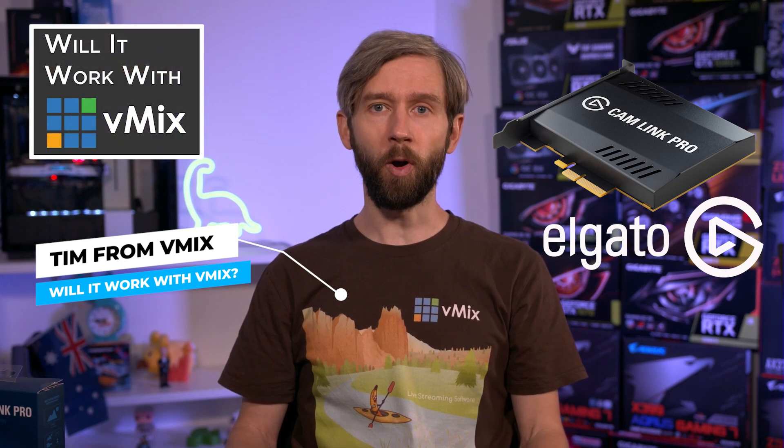G'day everyone, Tim from vMix here, and today we're looking at the Elgato Cam Link Pro on this episode of Will It Work with vMix?